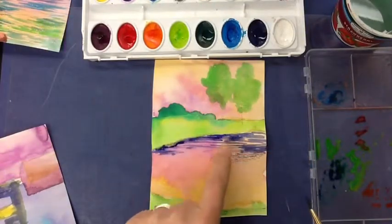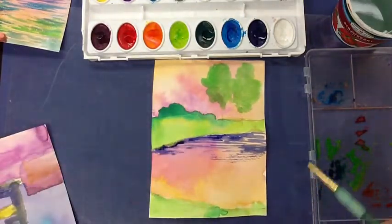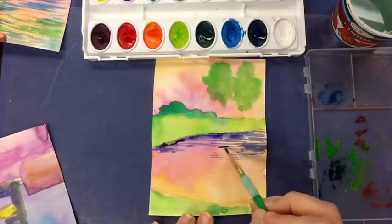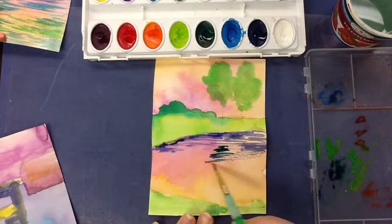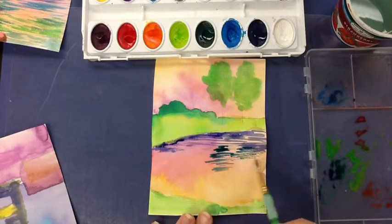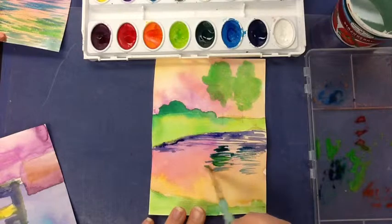I'm adding my dark values in the back, but I also want to bring some of the reflection of the trees and the sky into the water. I want to bring some of these greens, so I'm thinking about what's up here and adding about equal distance into the water — bringing in that green in the same sort of way that we are adding the water. I want two blobs of green reflection, and I have a lighter green in there as well, so I'm going to bring that in too.